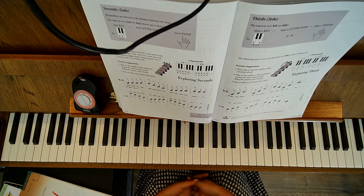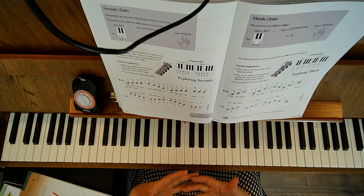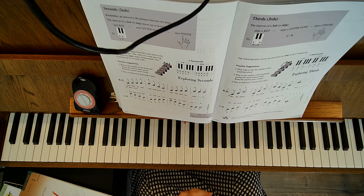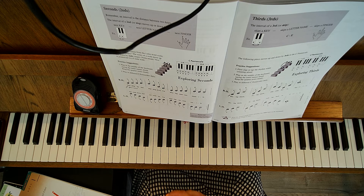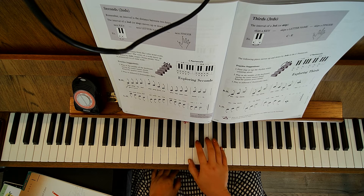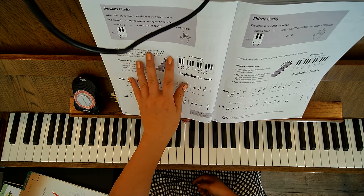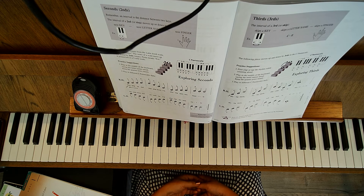Usually the technique piece you use kind of as a warm-up, but since we're right at the beginning they may look pretty similar. So seconds are intervals — a distance between the keys. An interval is two steps up or steps down and there's no white key in between.